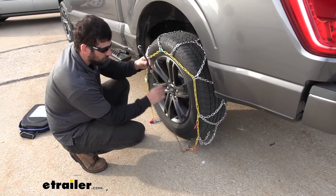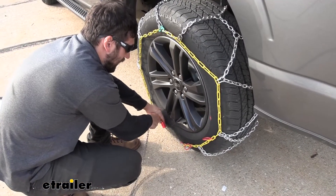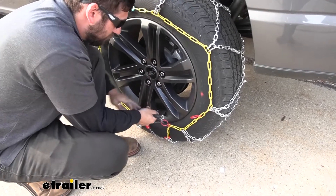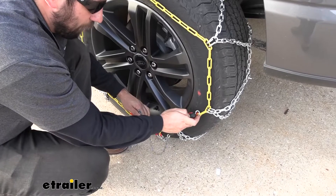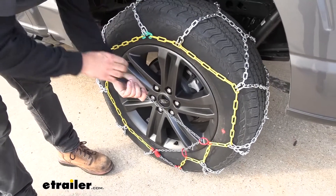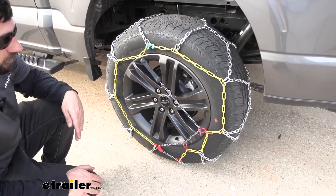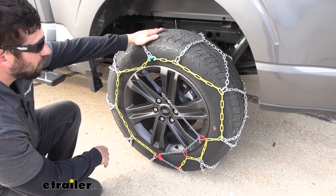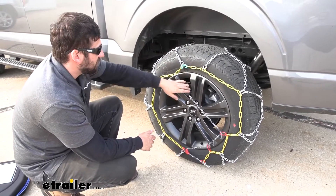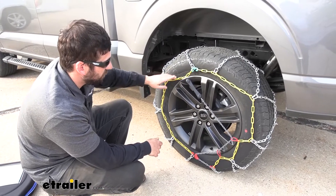We're going to take this little rubber handle here with our gray chain and feed it through this little keeper here — the red keeper on the adjacent side. Then we're going to take this handle and feed it through the first red loop, pull it nice and tight, then feed it through the second red loop, again keeping it nice and tight. Now we're going to stretch it to the cross chain on the other side. That's pretty much it for the installation. What we're going to do next is pull forward a couple of feet, let the tire rotate a couple of times, and then make any adjustments we need for a nice tight fit.